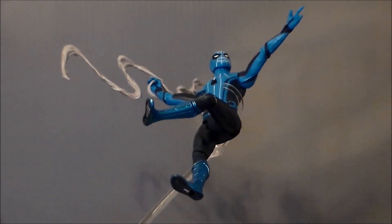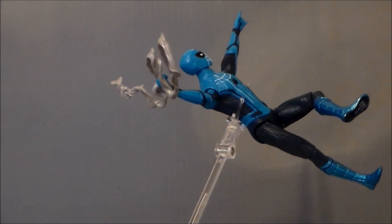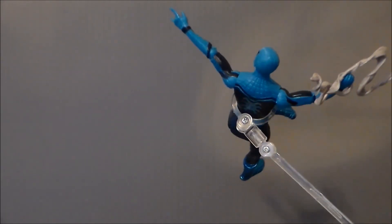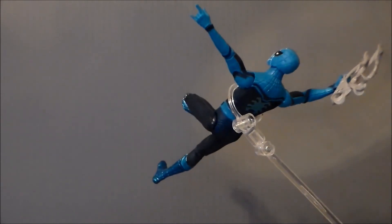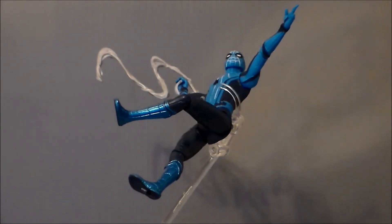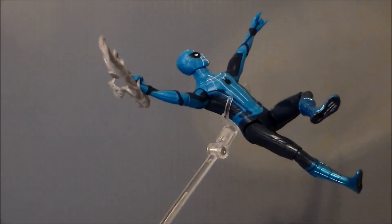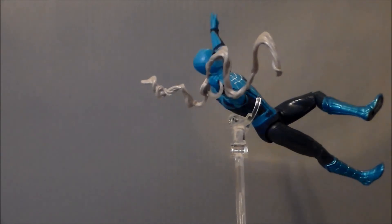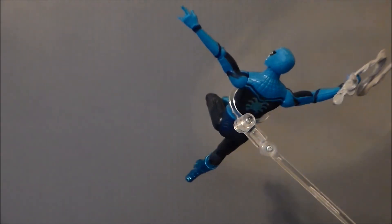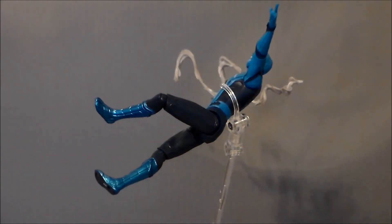So, is the Tech Suit Spider-Man from Spider-Man Homecoming something you want in your Spider-Man collection? Well, if you're a Spider-Man completist, you'll probably pick it up. If you like niche figures for comic book characters, you're going to like this. If you like blue, you might pick him up — that's why I got him. It just really gravitated towards me. I really, really like the color of the metallic blue on the boots. I wish there was more of that on the rest of the suit, up in the gloves, maybe around the belt. You could definitely do some nice customizing with this figure. Overall, I think it's a fun figure. I think kids are going to like it, and for the price, it's not bad. We'll see if we actually see this in the movie — I doubt we will, but who knows. So there he is, the Tech Suit Spider-Man from the upcoming Spider-Man Homecoming movie.